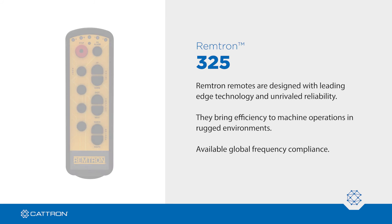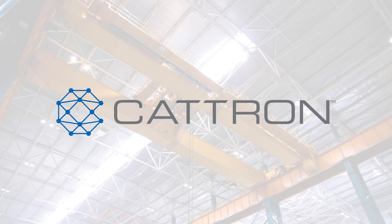Wherever you are, Remtron can go there too. For more information or to arrange a demo, visit Catron.com.